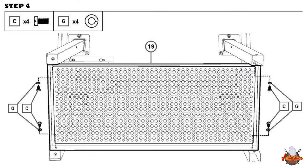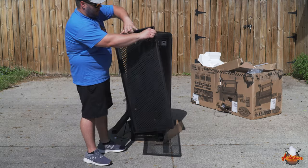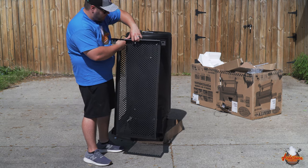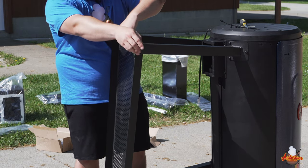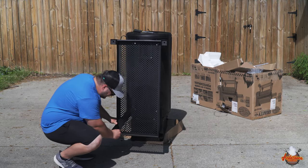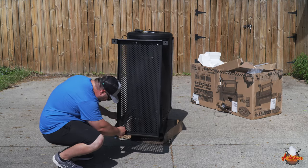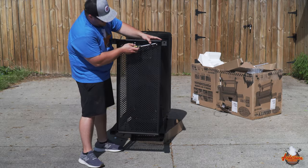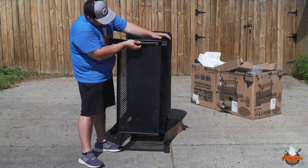We're on to step four — attaching the bottom shelf using four C's and four G's. It'll be easiest if you just hold it and get a couple of them started, then get down and get these started as well. We'll go through and tighten these up.